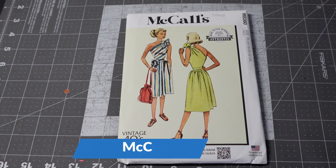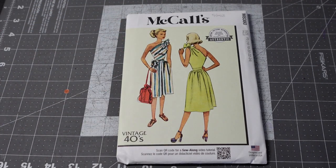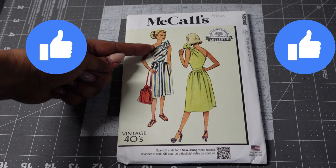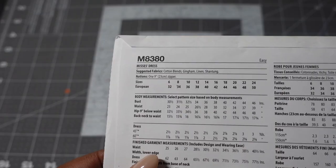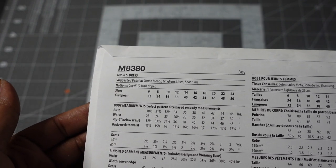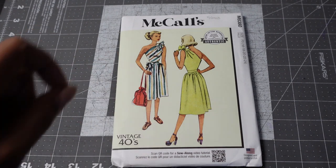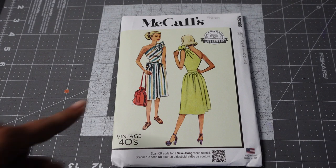Then I picked up McCall's 8380. This is a 1940s vintage pattern and I love love love this half-shoulder type deal with the bow on top. I am very big-busted but this is going to give me coverage all the way up to underneath the arm, so cleavage won't even show. The pattern description is misses dresses. Suggested fabrics are cotton blends, gingham, and shantung, and it does call for one 9-inch zipper. I hope to get this sewn up this summer.